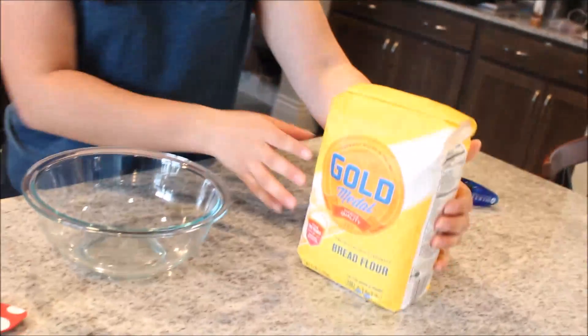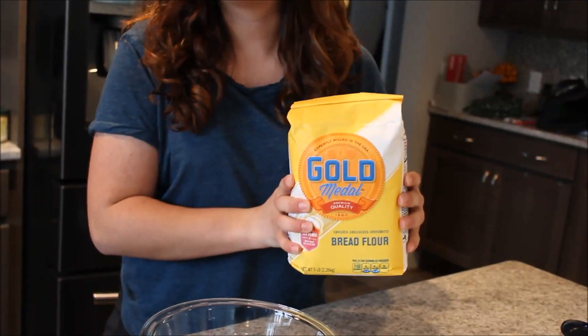So, I saw something on the internet the other day that I thought was really cool. You can apparently derive gluten from bread flour and make balloons out of it.